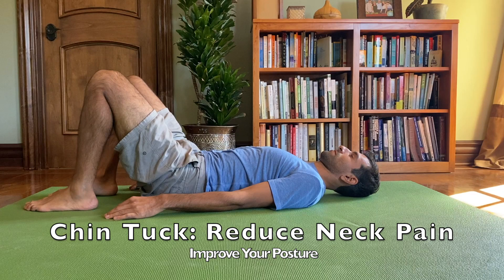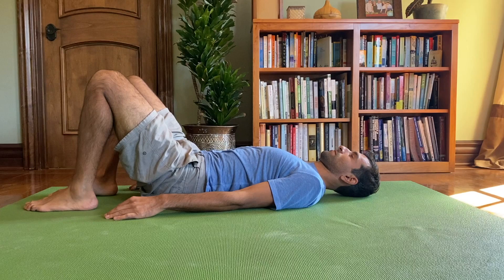In this video I'll demo the chin tuck exercise to improve the strength of your neck and reverse the forward head posture.